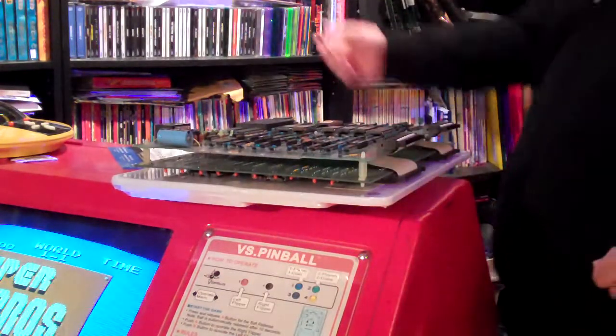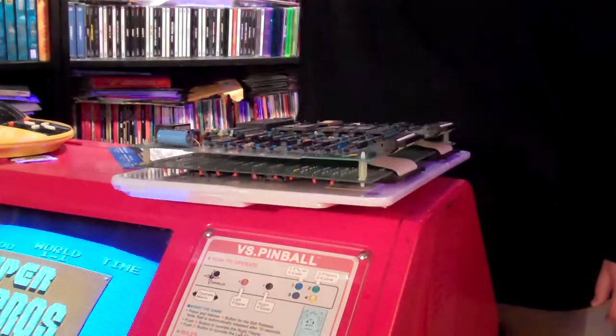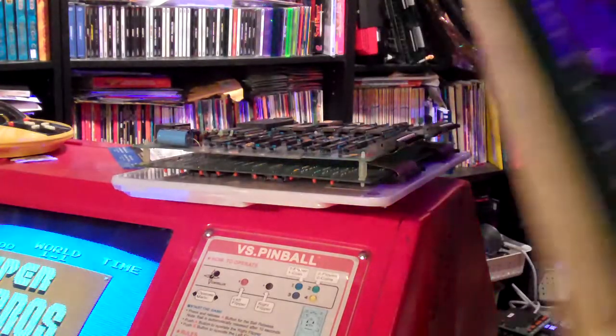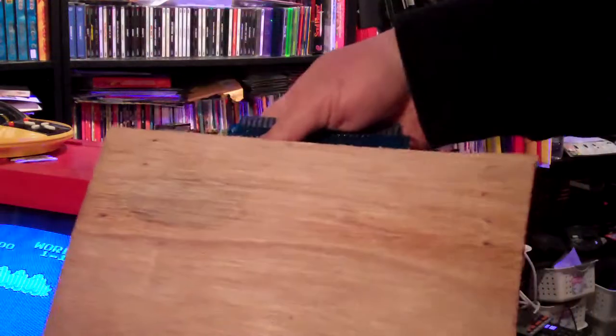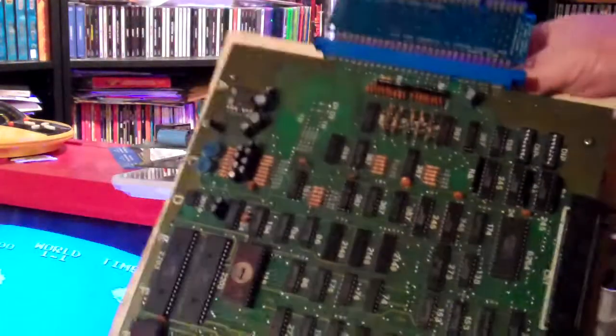Just to show you another thing — this is what I was doing before. This is a bootleg Ghosts and Goblins, and I just have a piece of thin plywood, I think it's like quarter-inch ply, and I have it mounted on that. That works pretty well.